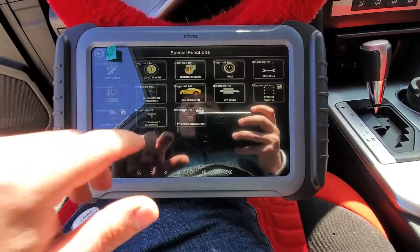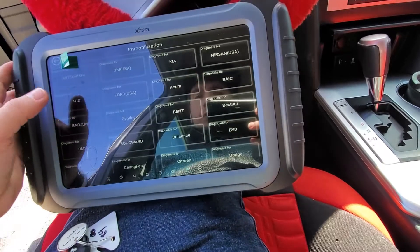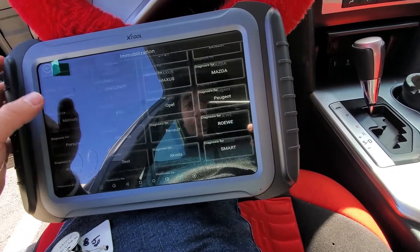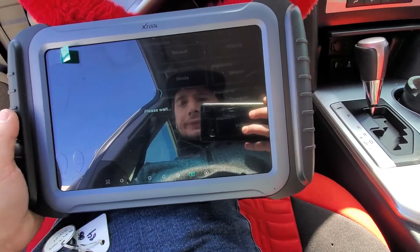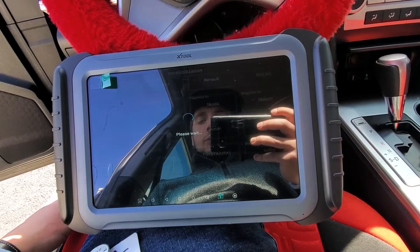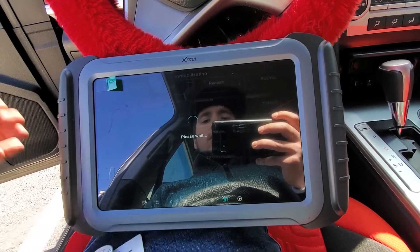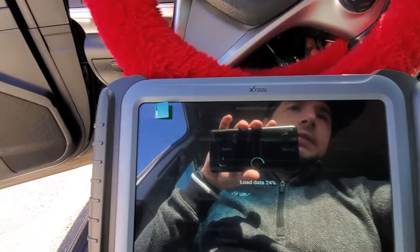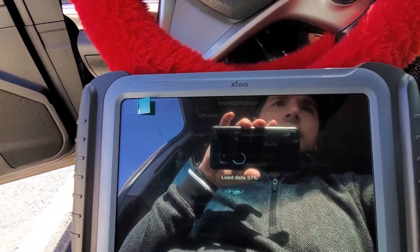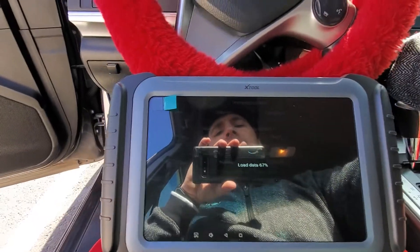We're going to go to Special Functions, Immobilization. Agree. We're going to look for Toyota USA, which is here at the bottom. We'll go ahead and start by programming the remote portion. This is going to be a two-step process on this vehicle — both steps require the programmer but they are two separate functions.